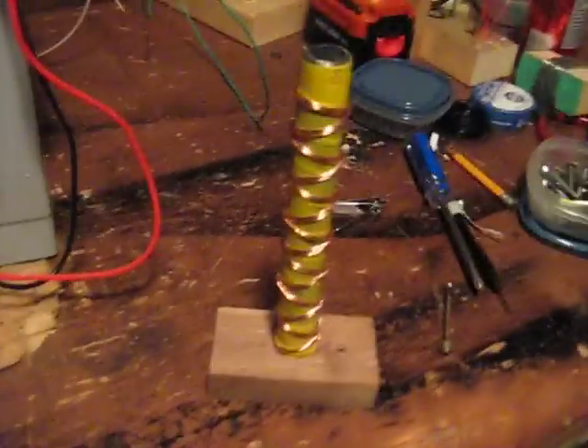I still have my caduceus coil and haven't given up on that idea. I'm going to run some of that pulse through the caduceus coil and see what happens scalar wave wise.